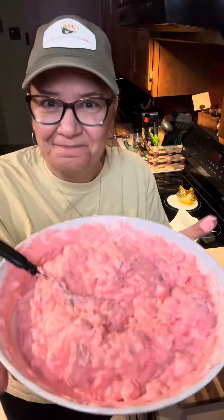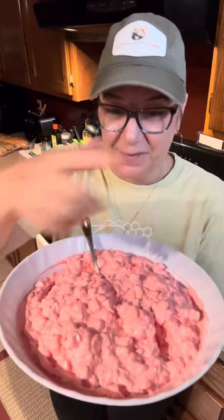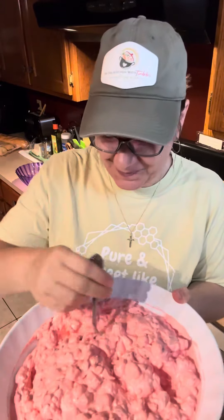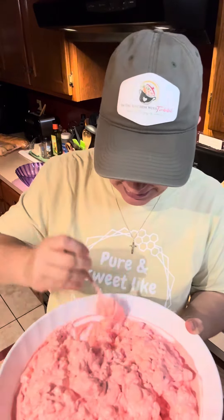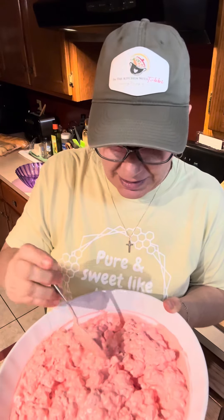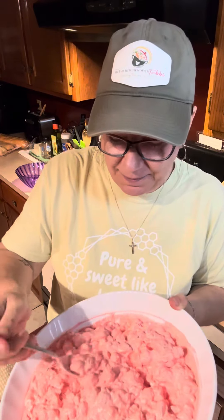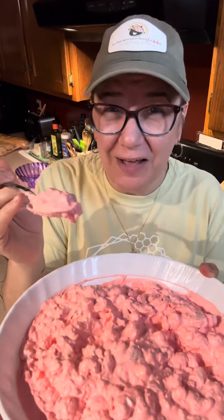And there you have it — some strawberry fluff salad. Let's get a spoon and get a taste. I got the sides of my bowl all cleaned up — I'm kind of funny about that, I like the sides of my bowl, the rim, I like for it to be nice and clean. Gosh, it looks and smells amazing. Let's get some marshmallow and some strawberry. Isn't that beautiful? It's so fluffy. Thank you Lord for this food. Amen.